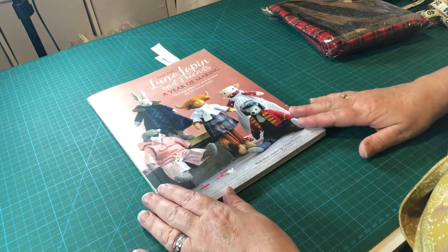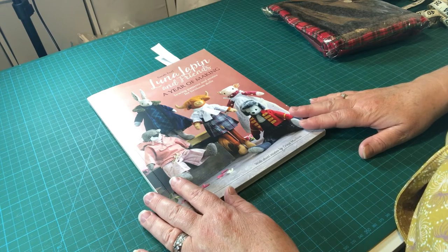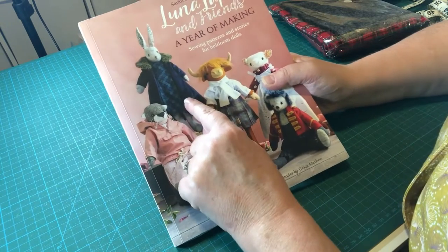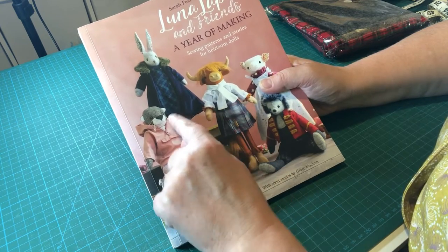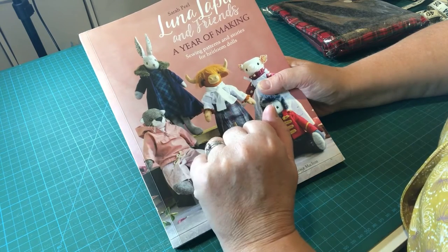Hello everybody, it's Claire here from Sewing by Claire, and today we've got another kit opening video for you. Today we're going to be opening the kit for Luna's winter skating coat and her winter dress, which is going to be a great one for all those Christmas makes that you're wanting to put together for your loved ones or for yourself.